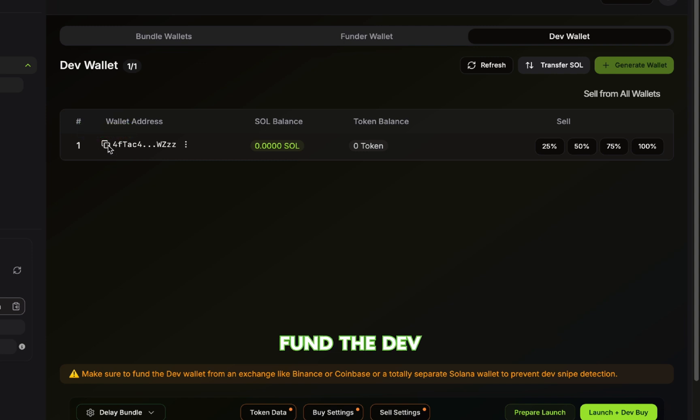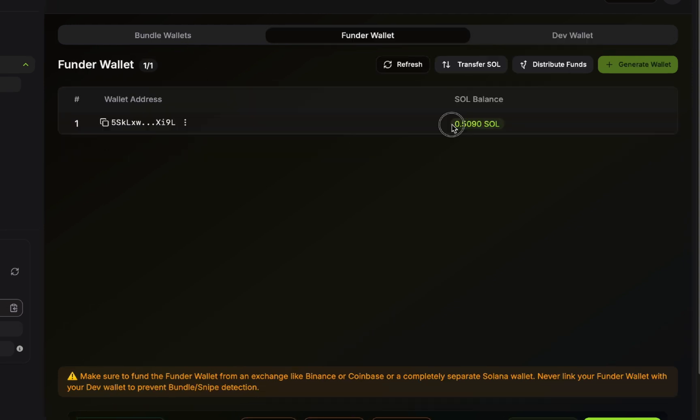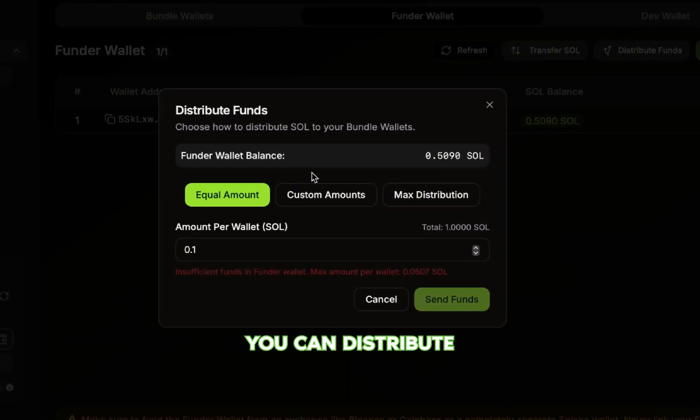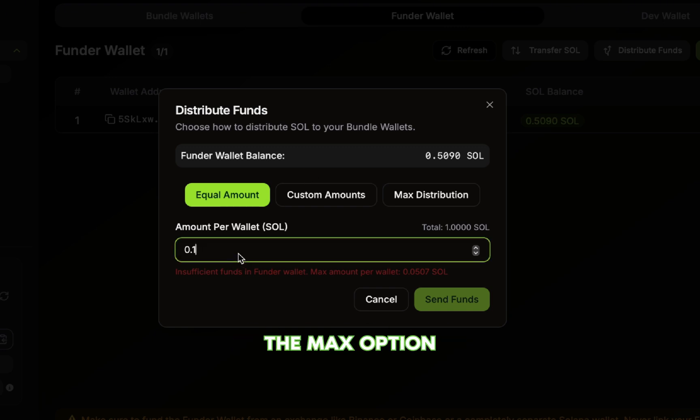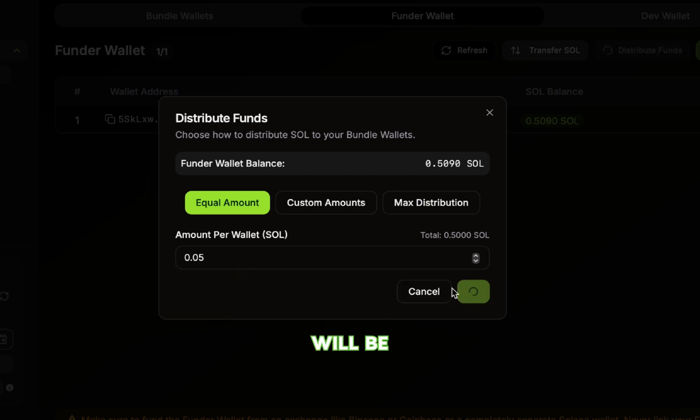Before we do anything else, we need to fund the Dev and Funder Wallet. Make sure you send Sol from a centralized exchange like Binance or Coinbase, or a completely fresh wallet you've never used with a bundler before. This keeps your bubble map clean and avoids getting tagged like DevSnipe on BullX or Photon. Once your Dev and Funder Wallets are funded, go back to the Funder Wallet tab and click Distribute Funds. You can distribute an equal amount to each wallet, set custom amounts for each one individually, or use the Max option, which splits the entire available balance from your Funder Wallet evenly across all bundle wallets. After you've made your selection, click Send Funds and the bundle wallets will be fully funded.